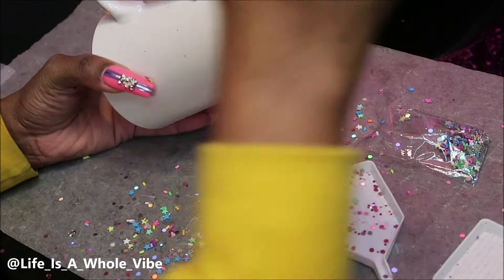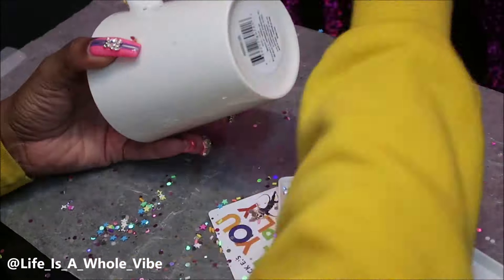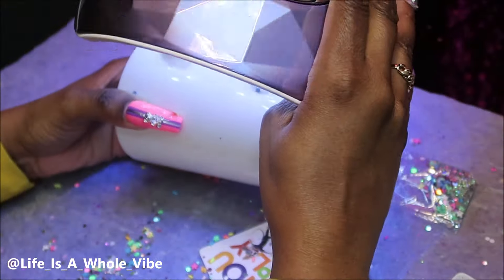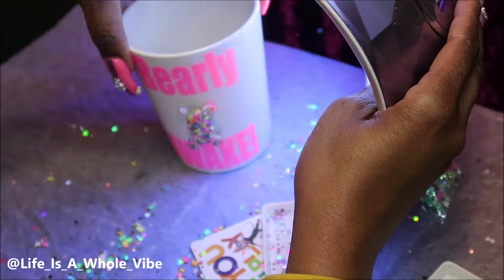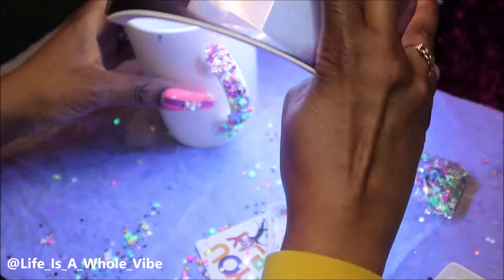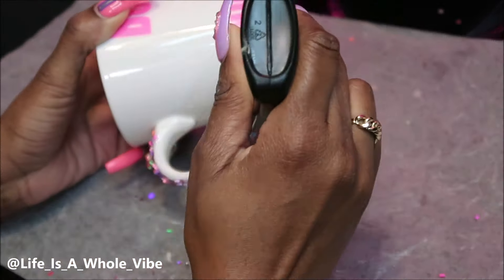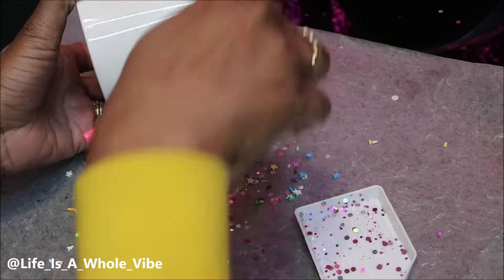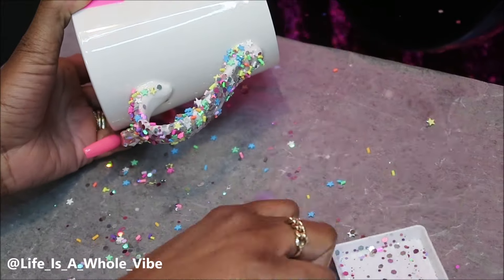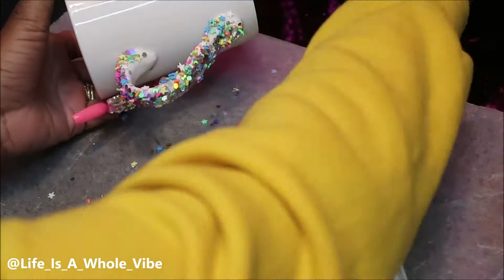The only thing is when you pick up the cup it is a little rough. So I decided I could probably just go over it with a couple coats of Mod Podge to soften it up and give it some type of coating. But overall I think it's cute — I really do like it — and I'm trying to cover up as much as I can of the handle, just keep pouring it on there. It's very festive and it's just different; I would like to see something I've never seen before.